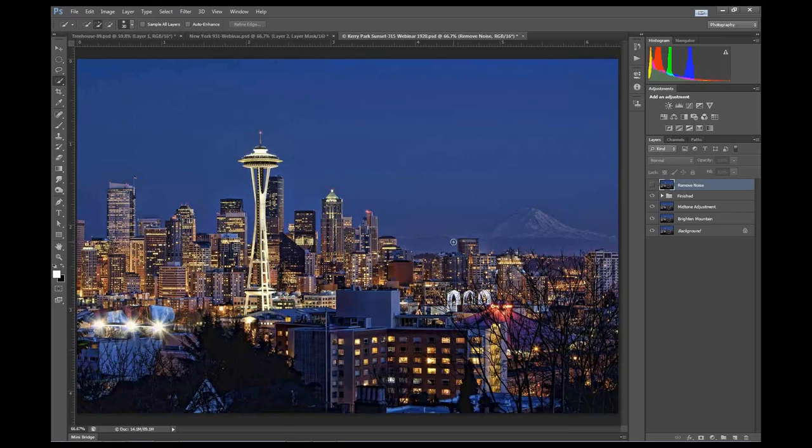A couple people were asking about haloing. If you don't have Photoshop and would rather stay in the Adjust 5 interface, you actually have the brush-out feature in the local adjustments. So you don't necessarily have to have layers to brush it out or do the masking - you can do that within Adjust 5. I had several questions about how to get rid of a halo around a building, so definitely check that out.